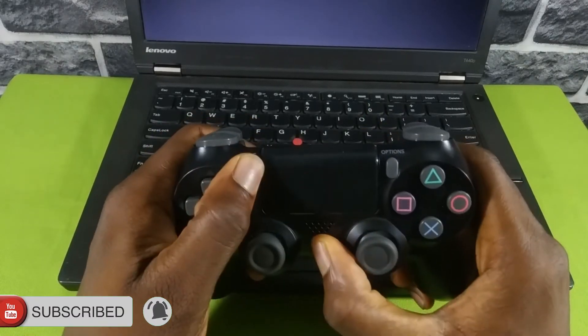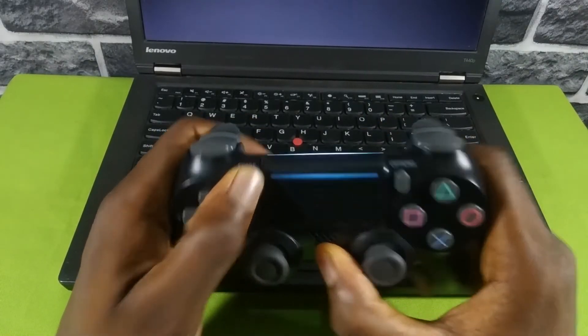It's basically the same process for your mobile phone. Hold down the PlayStation button and the Share button at the same time, go to Bluetooth on your mobile phone, hit refresh, wait a few seconds, and connect to the Wireless Controller.